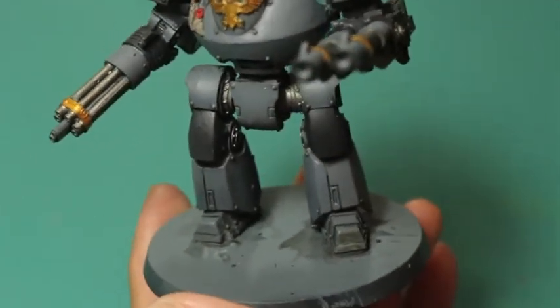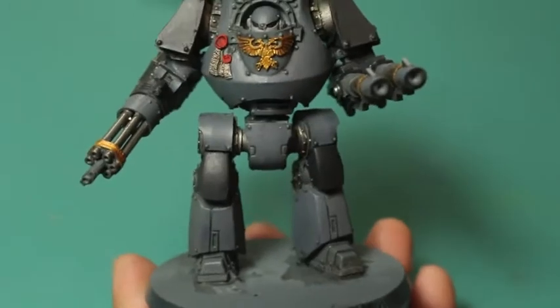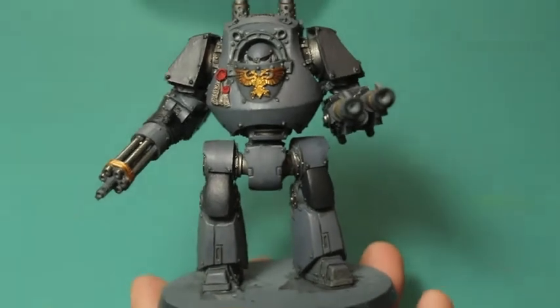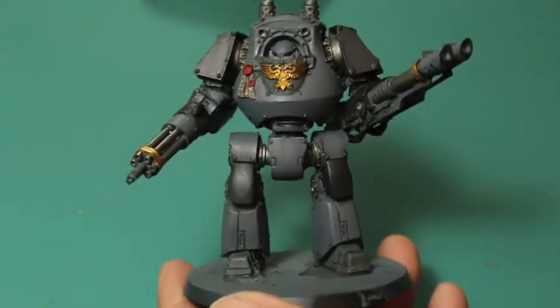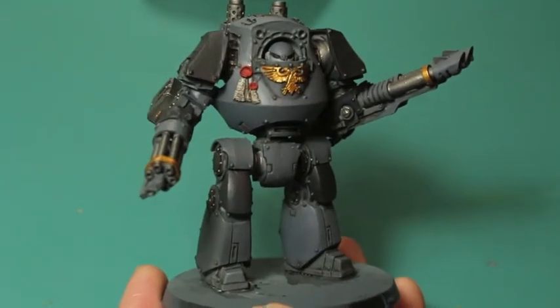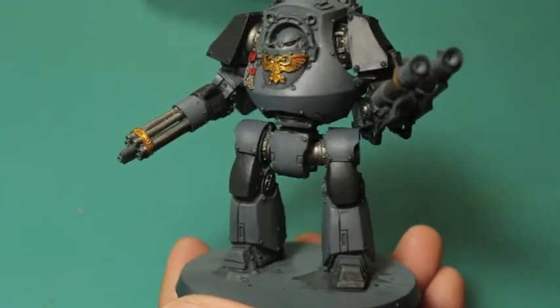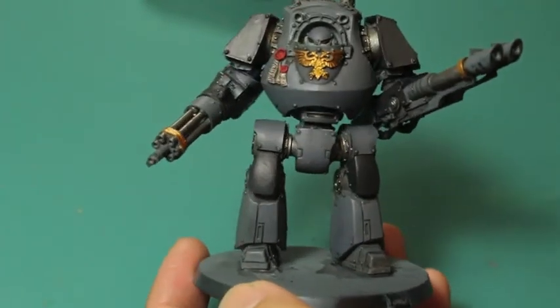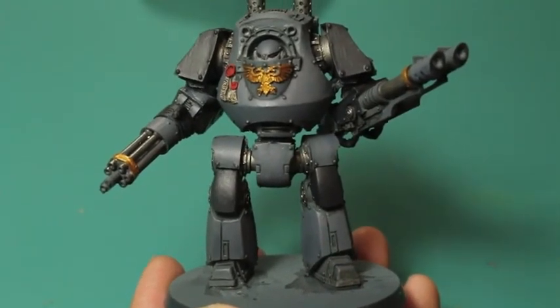Stay tuned because I'm also going to be doing a painting tutorial for Tyberos the Red Wake - he's the special character for the Carcharodons, you can purchase him from Forge World, and I think he looks really terrific. Let me know if you have any questions, and if you're painting Carcharodons yourself or know anyone willing to part with a transfer sheet so I don't have to freehand everything, that would be great. Thanks for watching everybody - do your taxes, have a great one!